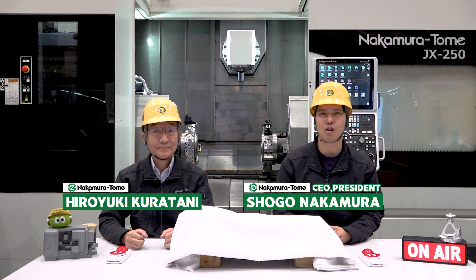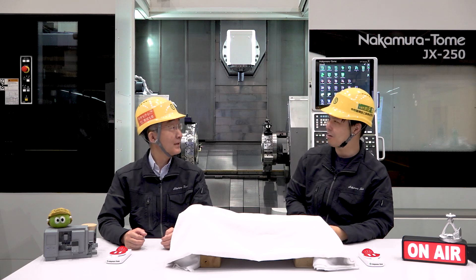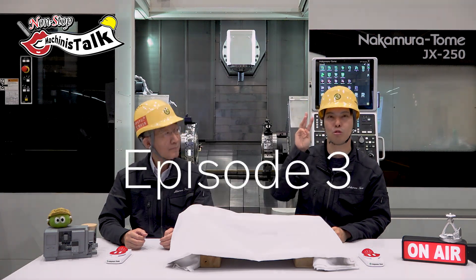Hello Machinist! I'm Shogo Nakamura. I'm Hiro Kuratani. Today is Non-Stop Machinist Talk, episode 3.